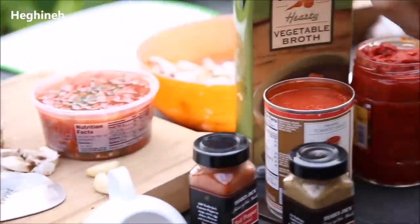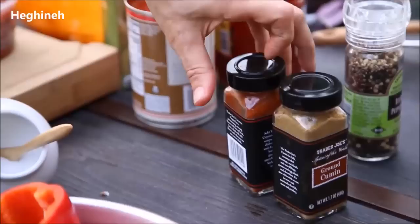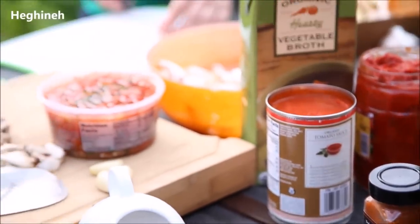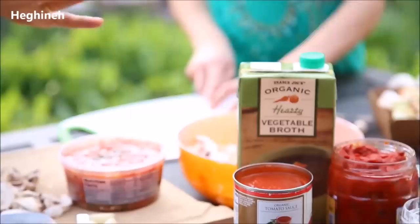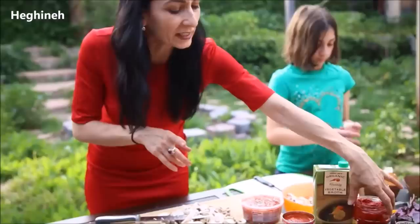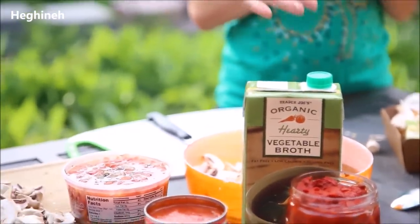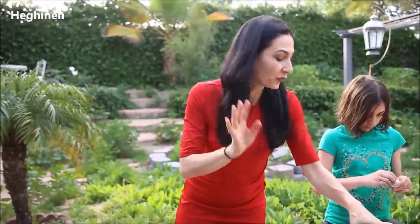About spices: I have black pepper, cumin, cayenne. You can also use any of your favorite spices. Remember, this is an improvised cooking. You always go with your favorites and that's completely okay. I have tomato sauce, red pepper paste, salt.